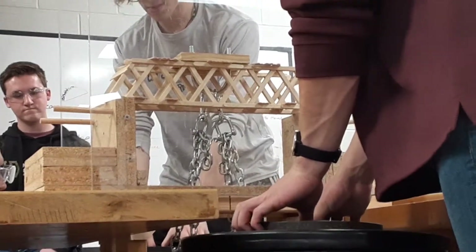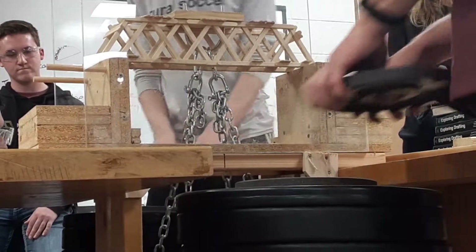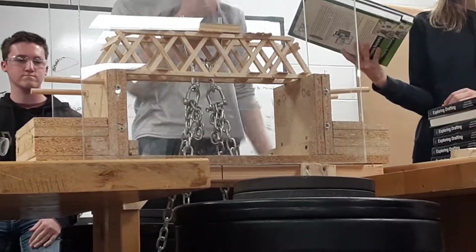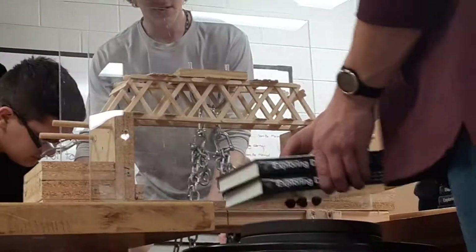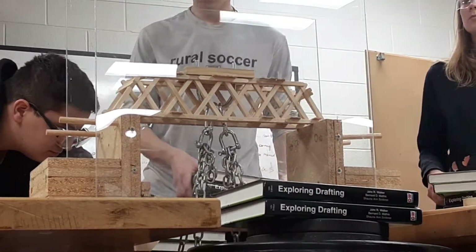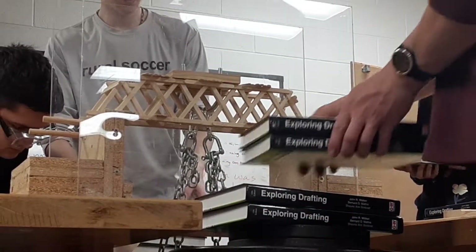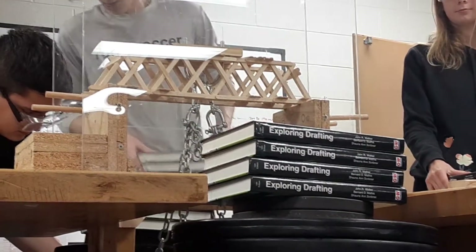I want to stack the books on. That's 720. All the way to 760. So right now it's officially held 720. Road to 1,000. All right. Wait, there's 14. Zach, 14 plates total. That's 770, actually. 770? Plus what? You said two books?